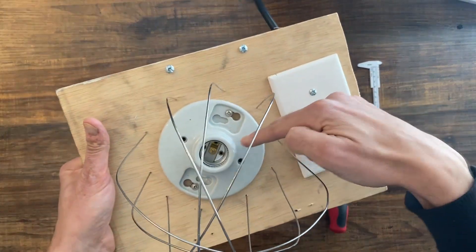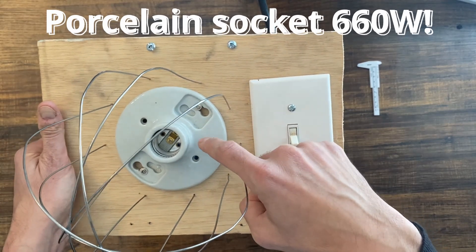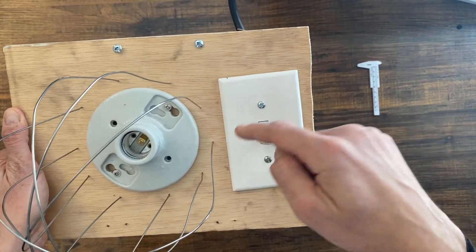The second component is the socket itself. This is a porcelain socket that I bought from the hardware store, or you can buy it online — I'll put all the links in the description.